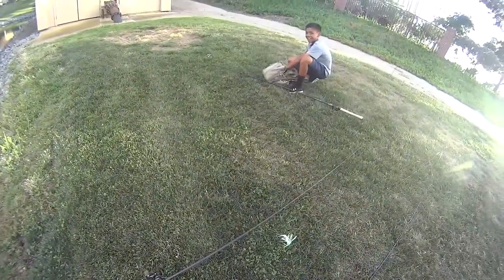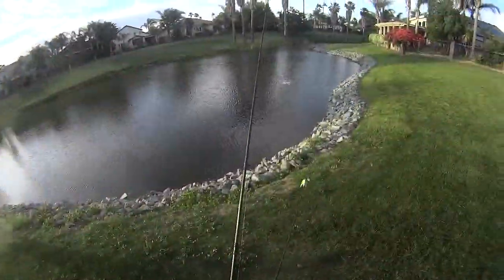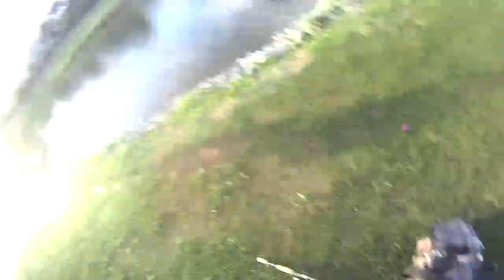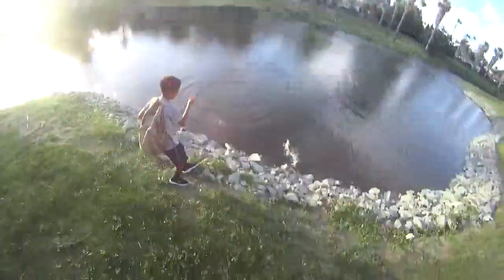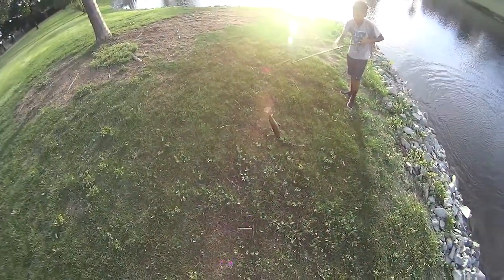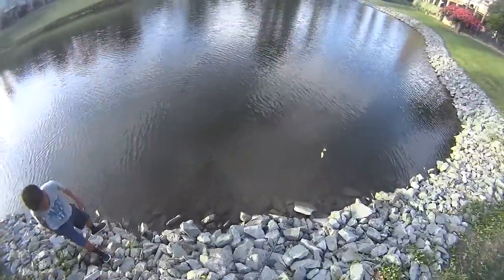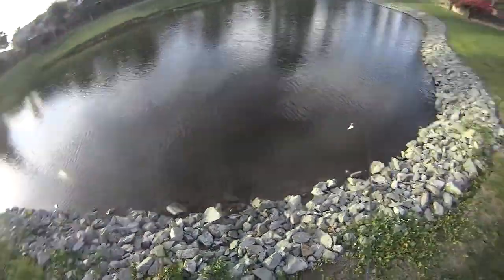Atta boy Donovan, there you go — oh, flipping! I like it. Grab him, grab him! That was a perfect hookset too. He's got to revive, but he's floating upright so that's good. Alright guys, we're gonna move ponds real quick. This dude with his dog keeps barking at us, so we can't stay. We're gonna move to a different pond and try to catch more.